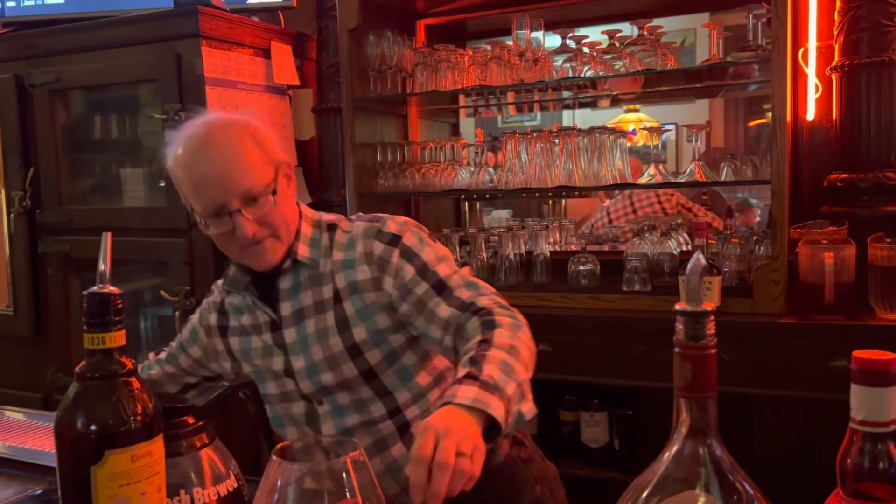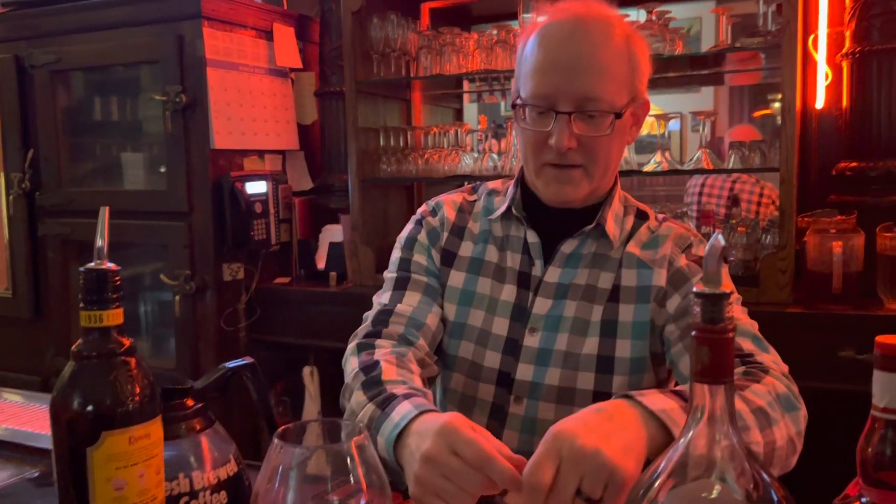Why do we heat the glass, Kelly? So that it lights easier. That's right. And for the sugar to melt right here. You can't light it without heating the glass. I agree, it's really hard.